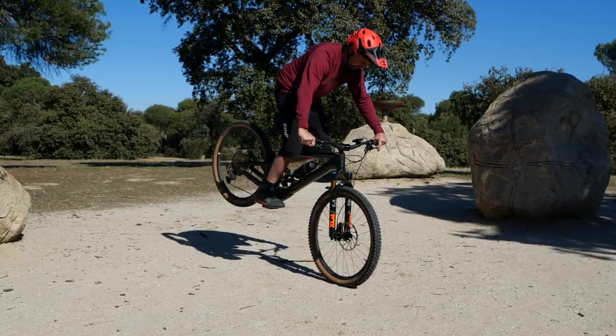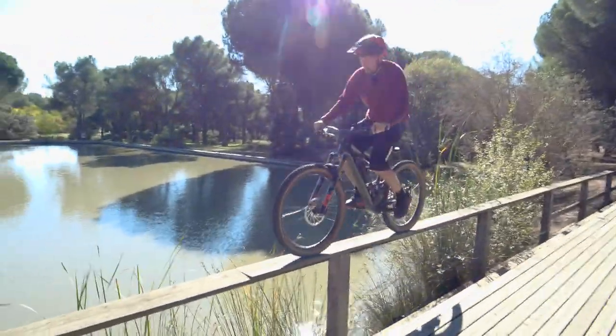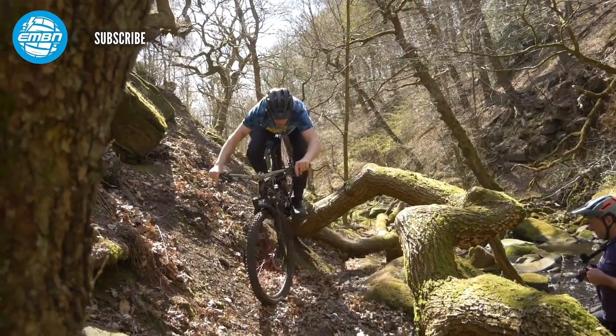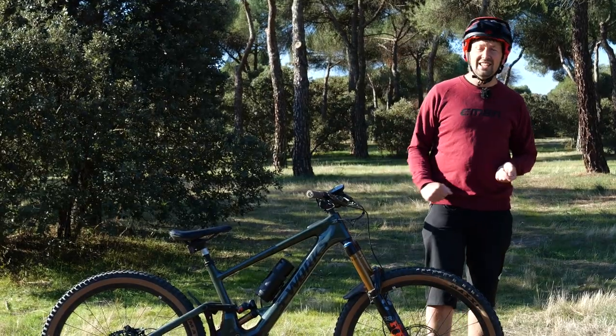Trials - it's all about slow speed, balance, bike control, and using that motor to your advantage. Trials is going to help you out massively next time you hit the trails. So today I'll be showing you how to set your e-bike up for riding trials, and a few little techniques too.